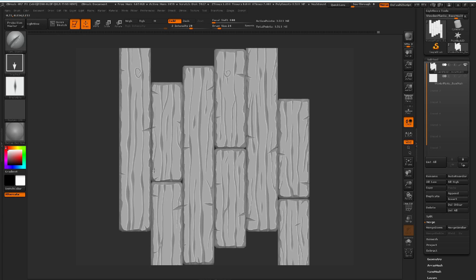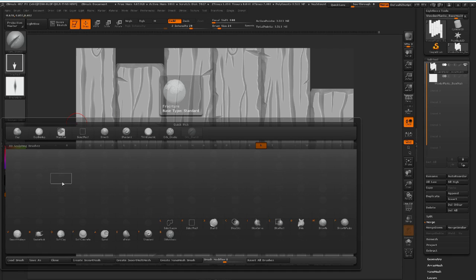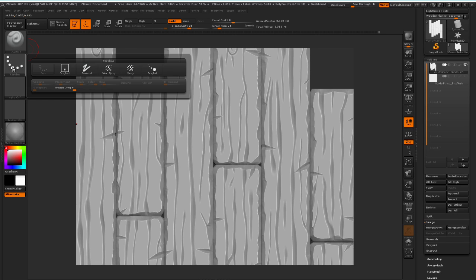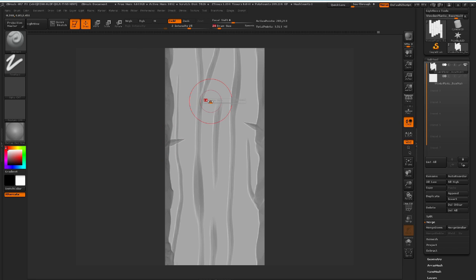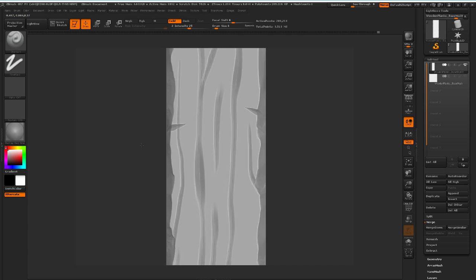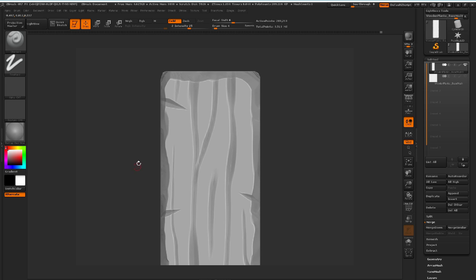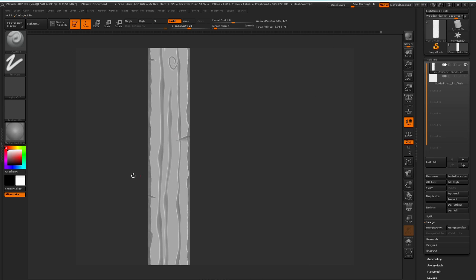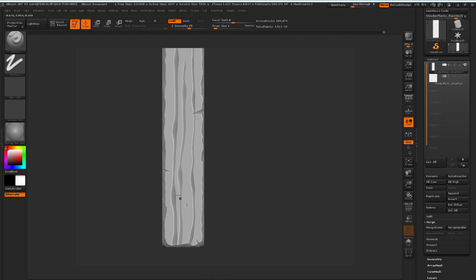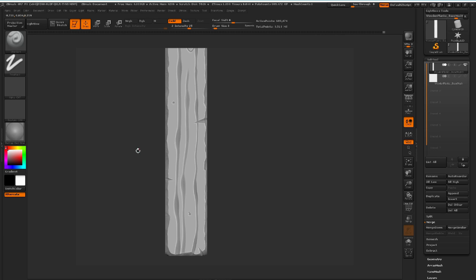The next thing we're going to do is create a couple of different details. I'm going to go to my standard brush, pushing T, and change the stroke to freehand. I'm not going to use an alpha for this. Take a small brush — like size 6 — then hit Alt and just put in some holes like this. Let's do a small one here — something like that. Be creative with this. The same principle applies: don't overdo it, and don't be afraid to use different sizes of this brush. Just put in a couple of holes.